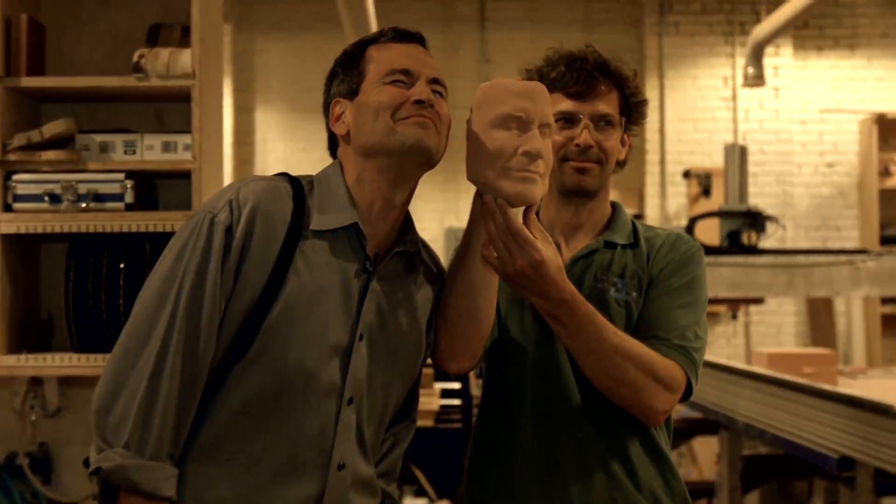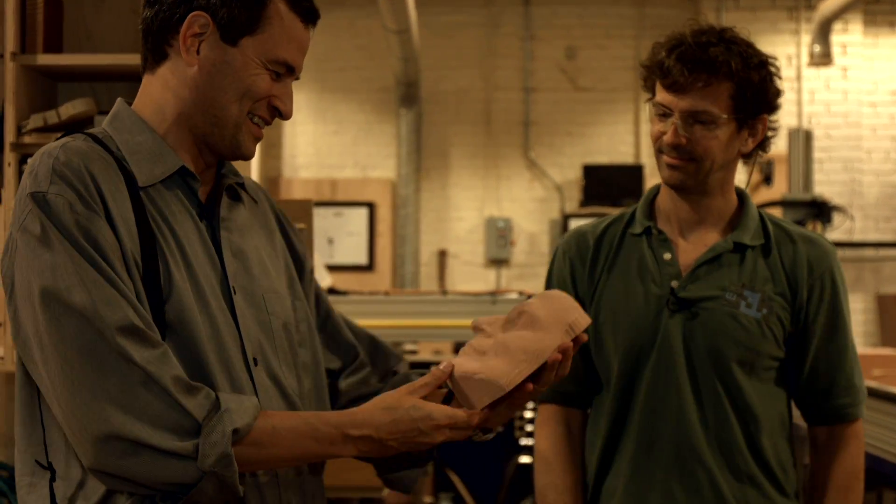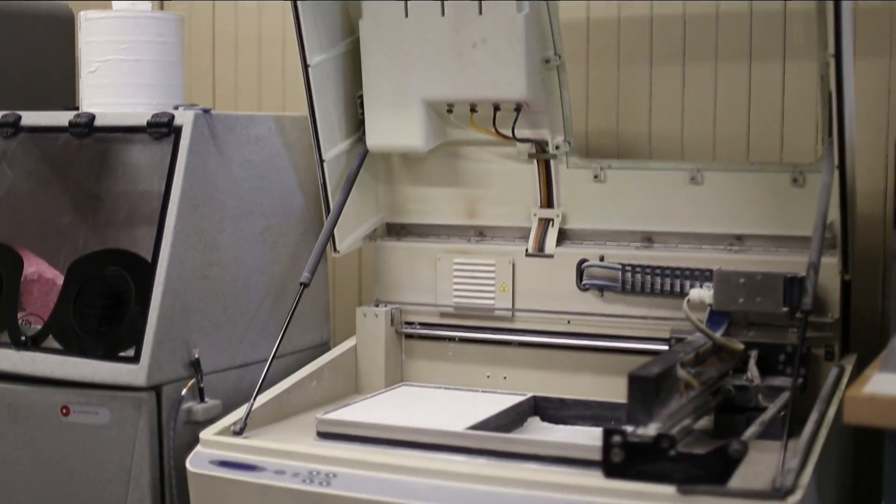Begin making the clone army! We get David to take a break from admiring his first minion and move over to the Z Corp 3D printer.